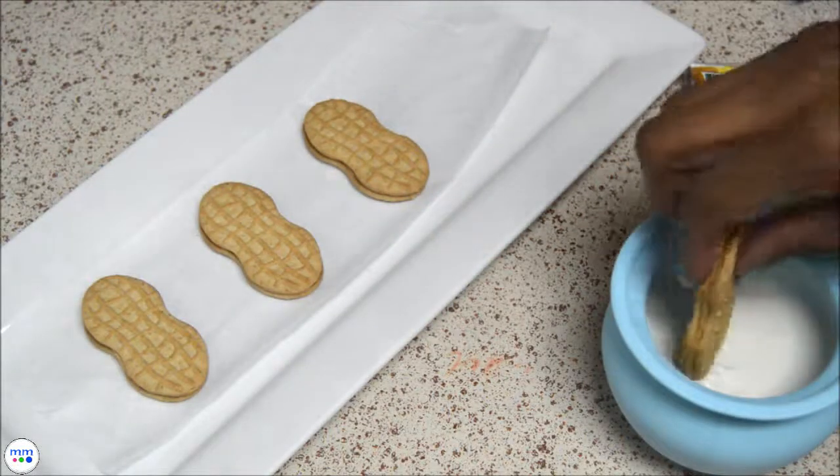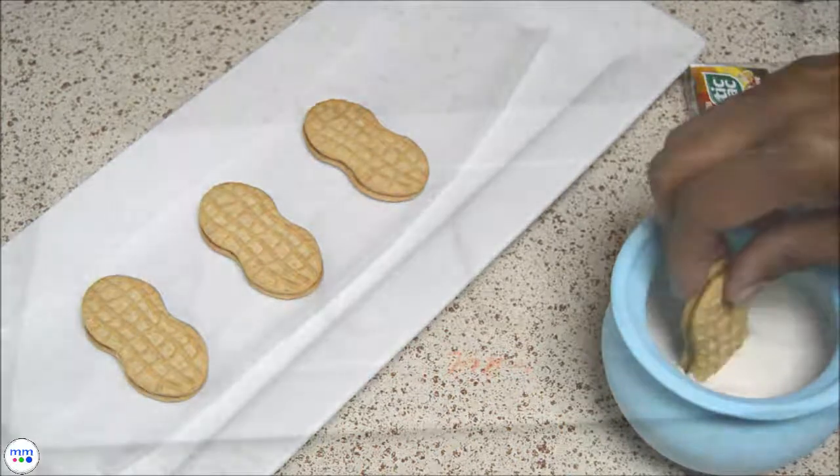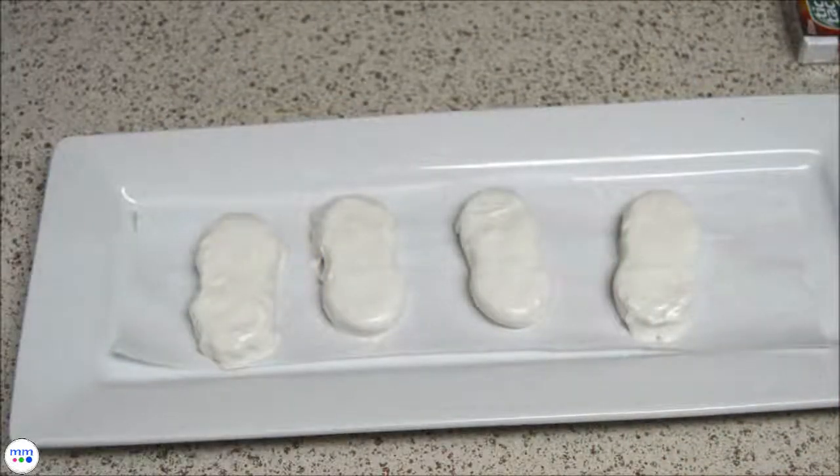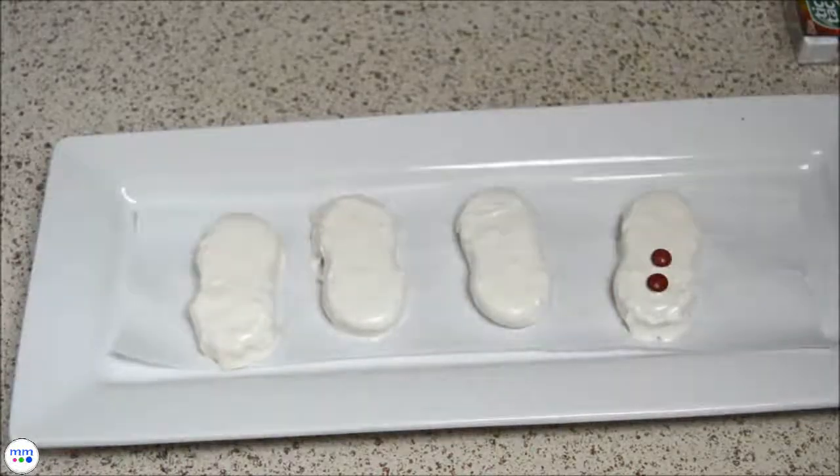Dip a cookie into the melted candy coating on both sides — a fork works great for this. Let any excess drip off and then place on the wax paper. Repeat with the remaining cookies, then add M&Ms for the buttons.